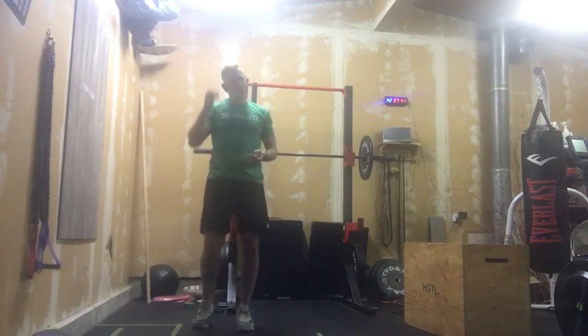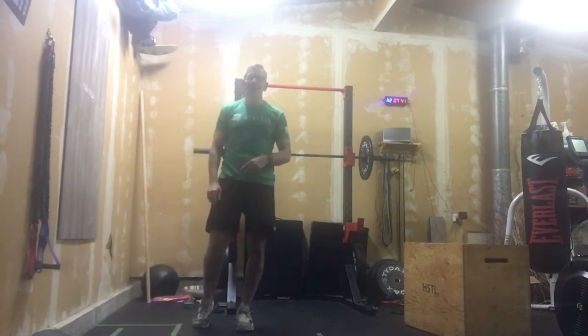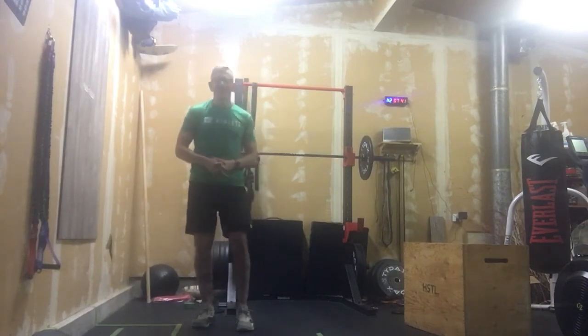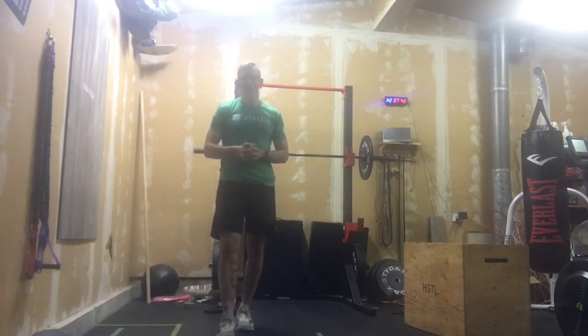Once that 40-second buzzer goes, get ready to turn over and start your hollow hold. It's essentially three rounds of each movement. I know it's going to have the abs lit, but it will not reignite a raspberry. Have fun with it, and we will get ready to post our next round of workouts.